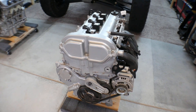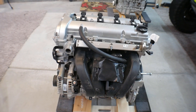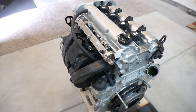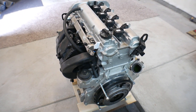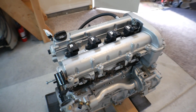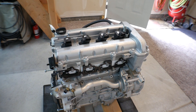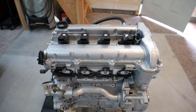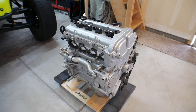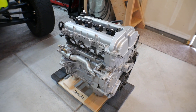So this is my Ecotec 2.4 liter. This came out of a 2007 Chevy Cobalt — it's the LE5 block. I got this engine from the junkyard. If you pull the engine yourself, you can get the engine and the computer for $225. That's what I did with this engine. It came out of a wrecked car and had 113,000 miles on it.